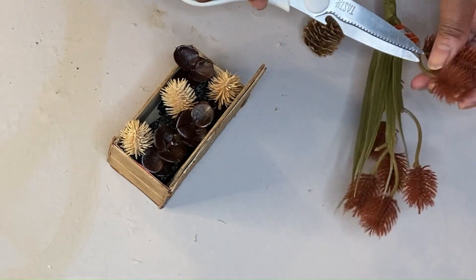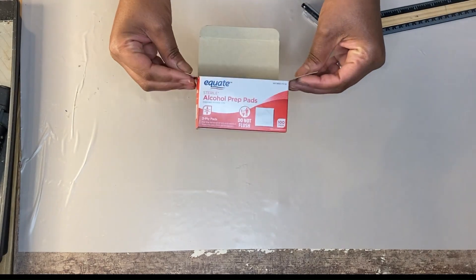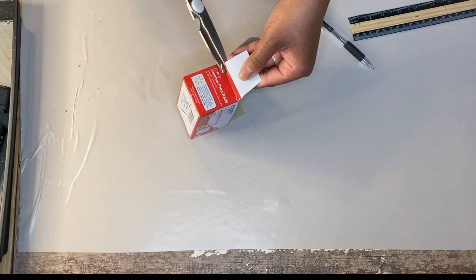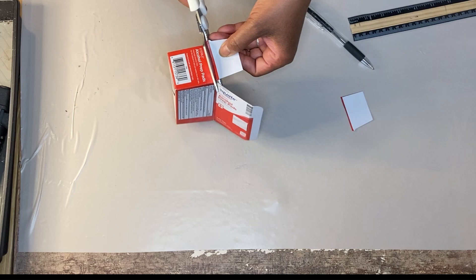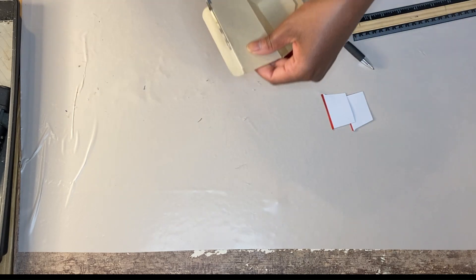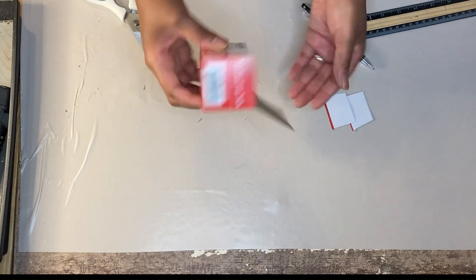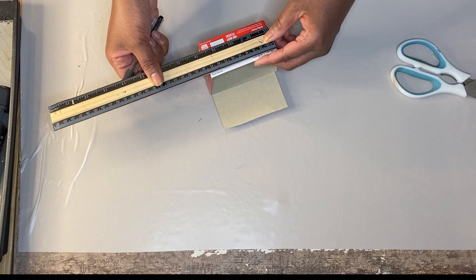For DIY number one I am using a spent box of alcohol prep pads. I keep these around because they are helpful for cleaning my DIYs. I'm going to take this box and then some craft sticks that I stained using antique wax, because you guys know I love Waverly, and I will basically glue those down to my box to make it more sturdy. I will then add some foam and begin to put in some florals.